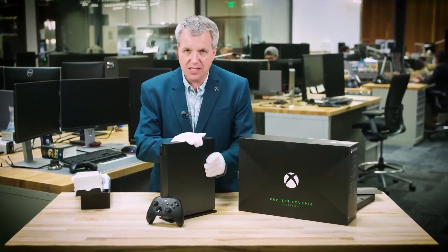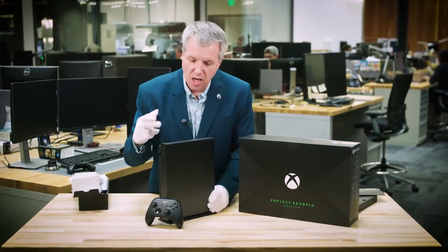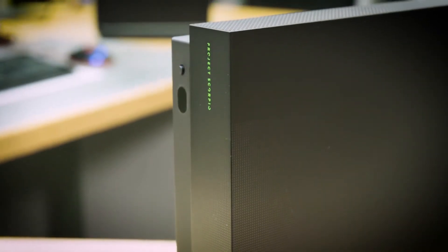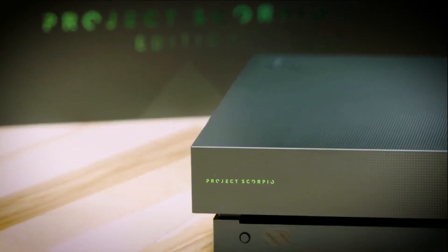4K gaming. 6 teraflops. This thing, as you know, is a beast. Look at the front — look at this beautiful graphic design. We have the Xbox green on both the console as well as the controller. Project Scorpio Edition. This is lovely.